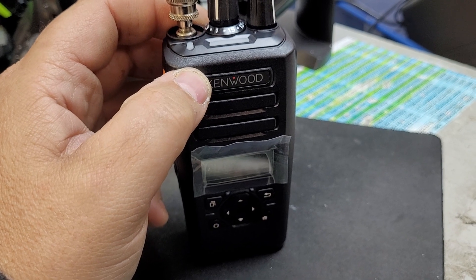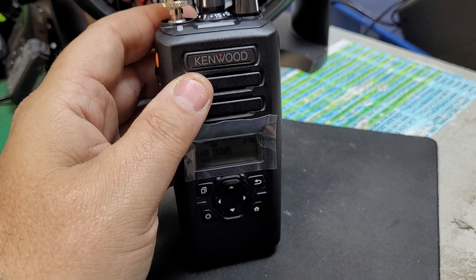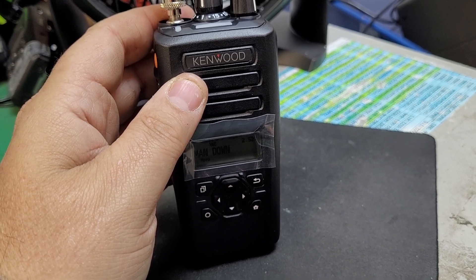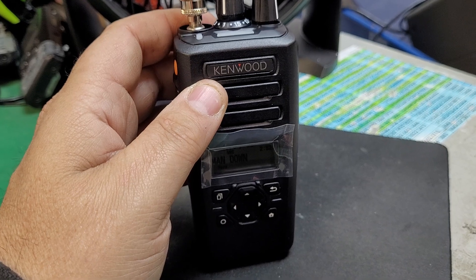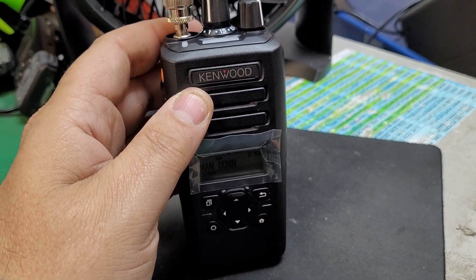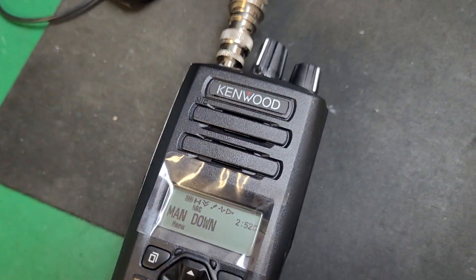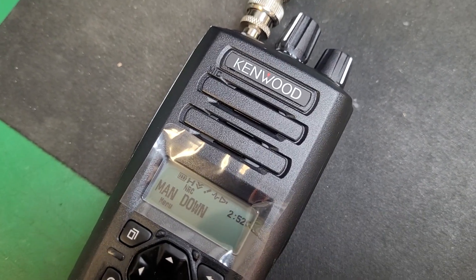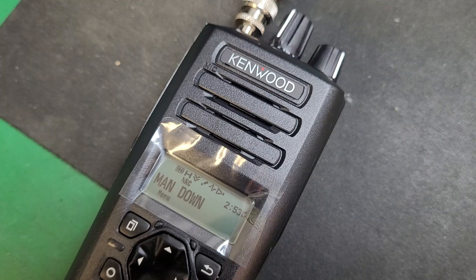But say you're walking along and you trip, fall, hit your head, knock yourself out — well, the radio goes with you. Whether it's on your belt clip or in your hand, the radio's going flying either way and will end up on its side. The radio now has a timer that counts down before it goes into man-down mode.